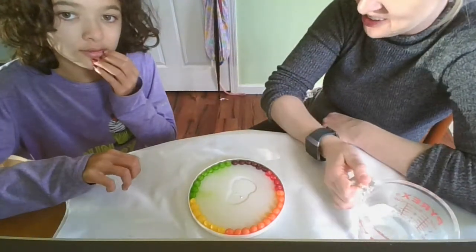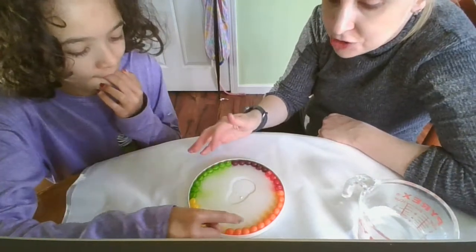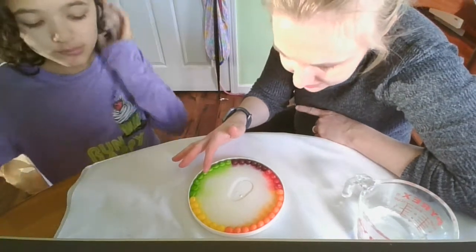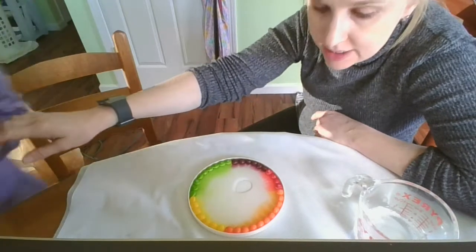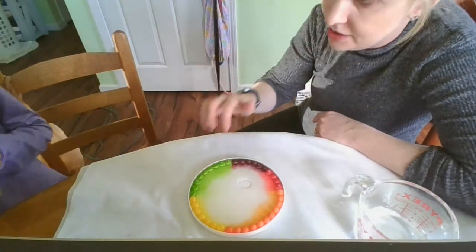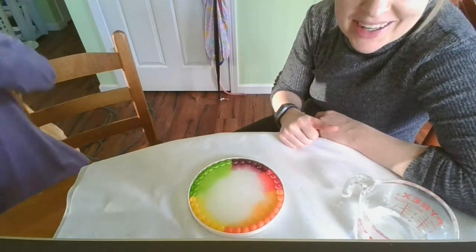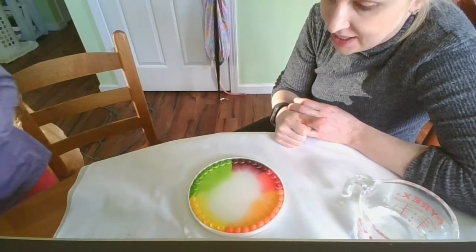Okay, look guys, what's happening? The colors are coming out to the middle. It looks like the green's fading the quickest, and then red's coming out, and orange, yellow, purple. Look at that, guys. Those colors are coming toward the middle.